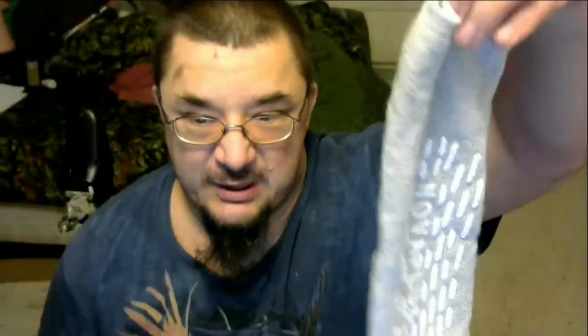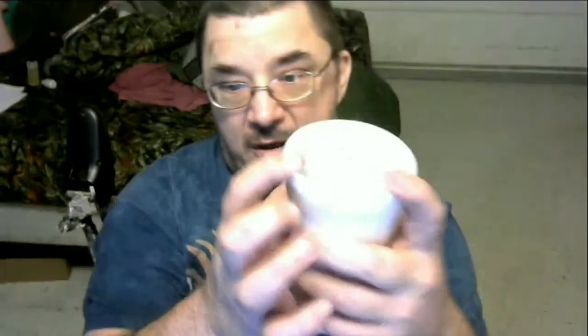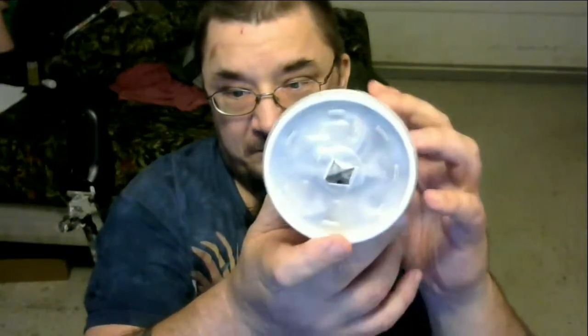Then what you'll want to do is take the hospital booties that they give you and just lightly put those in the cup. You don't have to push them down hard — just lightly, loose. Then put the cup back on and make sure you can breathe out of it.